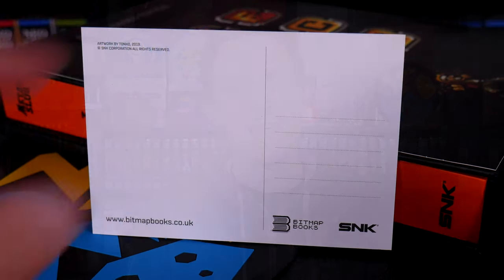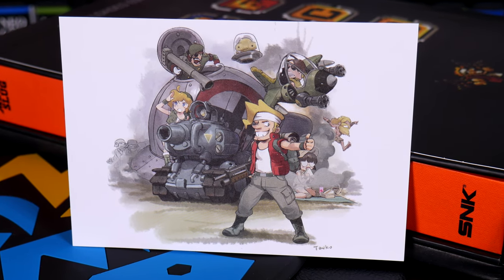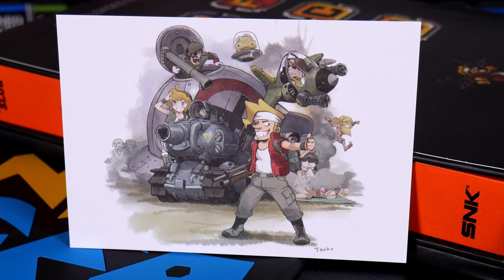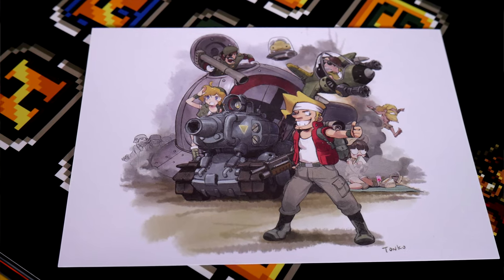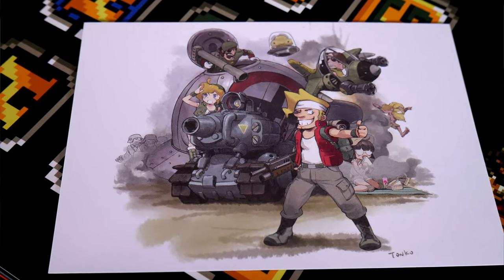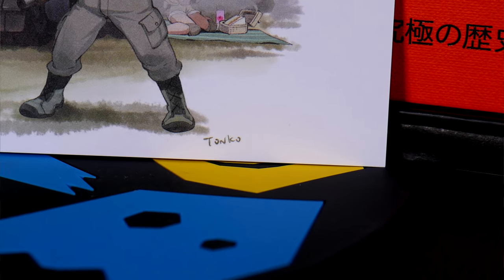Next in line, more artwork — this time from SNK artist Tonko. This is a postcard of Marco and the gang. It's a pretty sweet watercolor job, which might also include some pencils. Regardless, it's a nice inclusion. Tonko has a bit of a cult following and is known for various SNK designs, notably the Last Blade series and Mark of the Wolves.